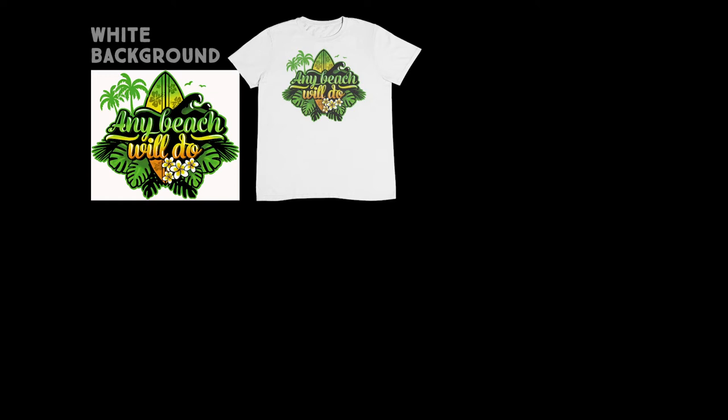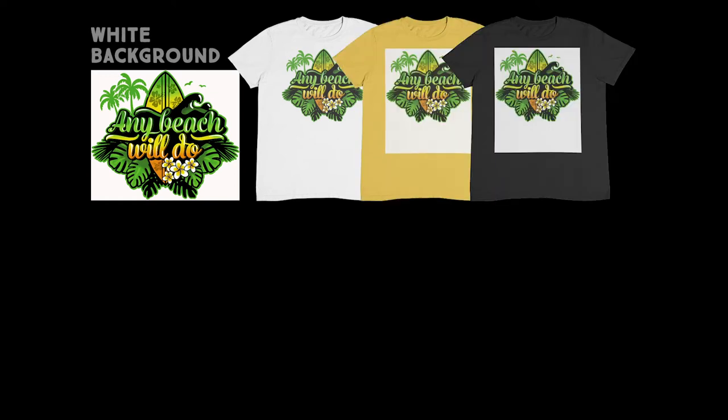Now, let's print the same design on a colored and black T-shirt. Remember, what you see is what you get. So all parts of the design are printed with the available ink, even the white ink. Therefore, the white square of the background is also printed on your T-shirt. And it costs you a lot of money — the white ink is expensive, the T-shirt is ruined, and you have to do all the work again.